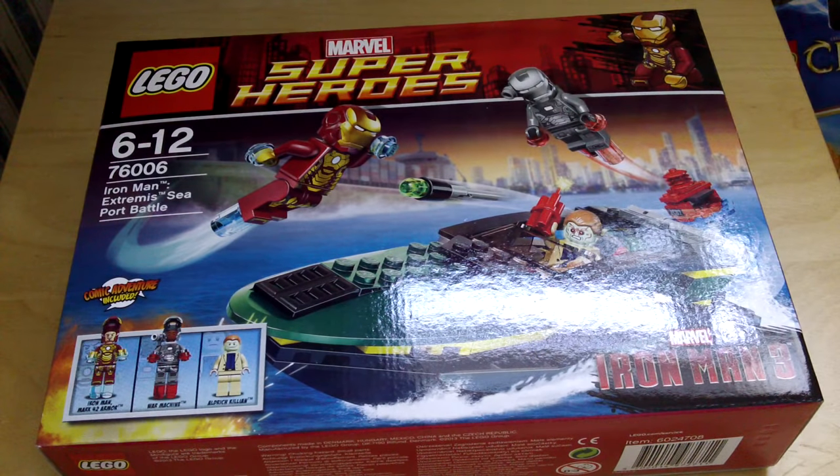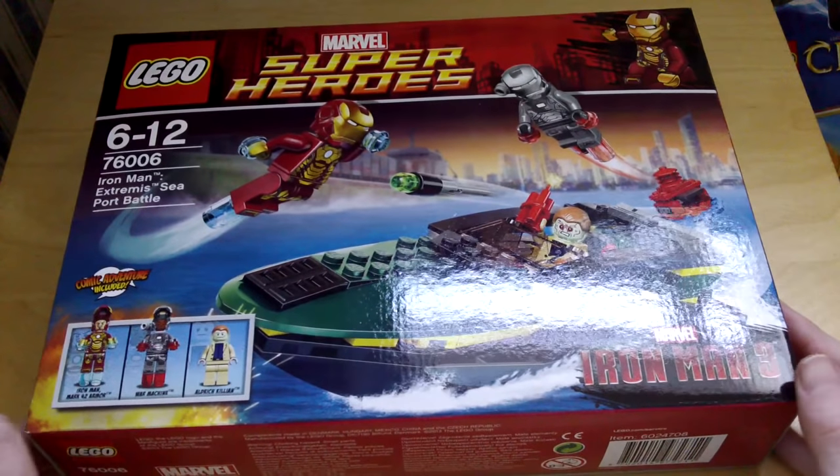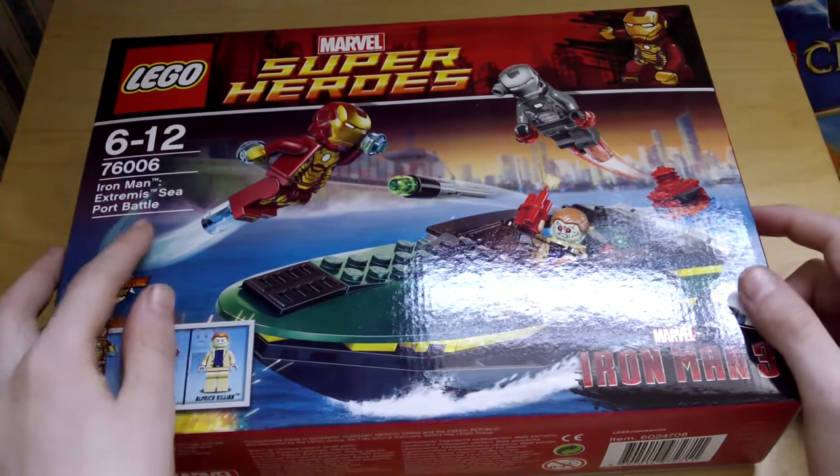Hello there, it's AmazingLego123 here with this Lego Marvel Super Heroes Iron Man 3 set. This is the Iron Man Extremis Seaport Battle.